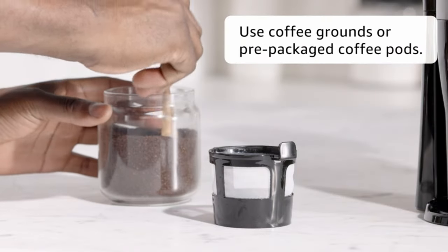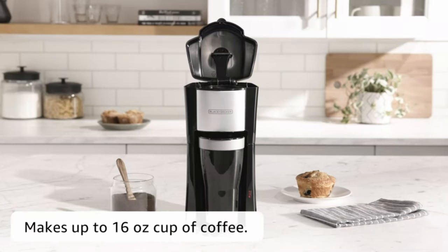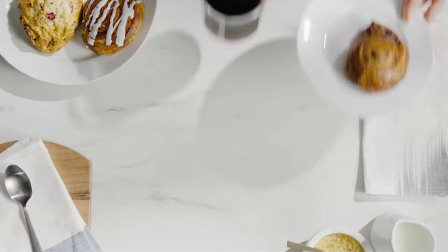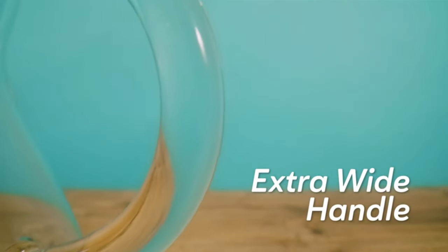Hi guys. In a world that thrives on mobility and convenience, the rise of portable coffee machines has become a necessity for coffee enthusiasts everywhere. These compact and efficient devices bring the joy of brewing your favorite coffee to diverse settings, ensuring that a perfect cup is never out of reach.